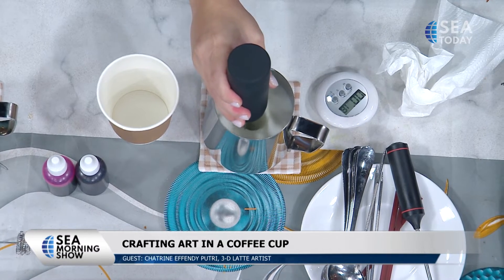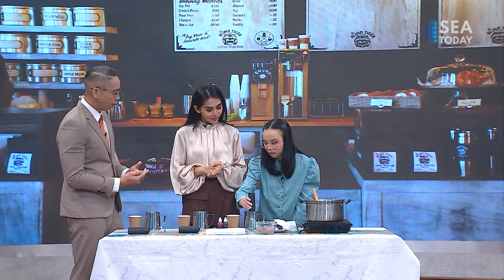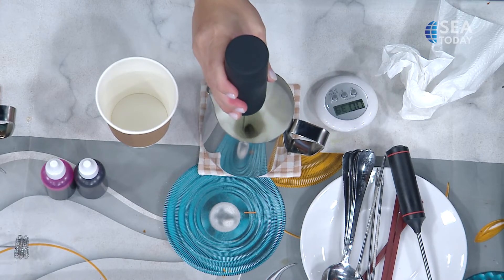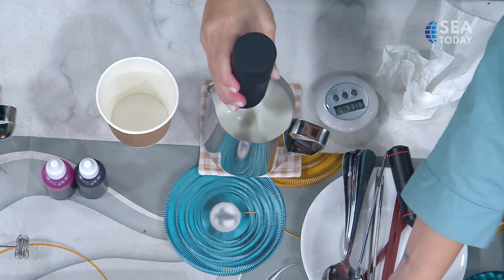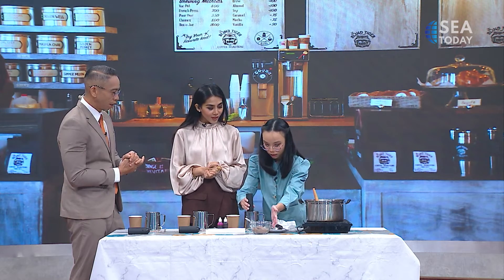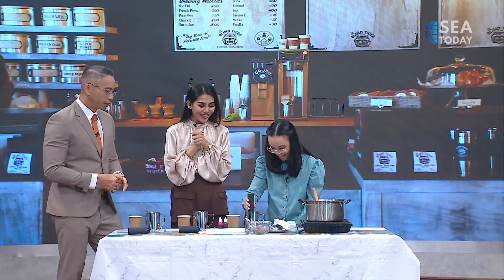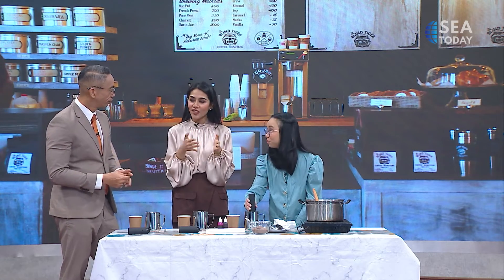Latte and cappuccino are different in that latte uses more milk — correct? Yeah. Is that why latte is used for latte art? Not really — we can use latte or cappuccino. And it doesn't have to be coffee at all. Like matcha? Yes, matcha works too. Now we will use chocolate — hot chocolate. Oh my God, I can do this for my kids! Yes, and it's great for non-coffee drinkers as well.